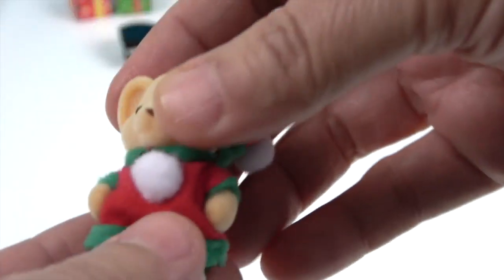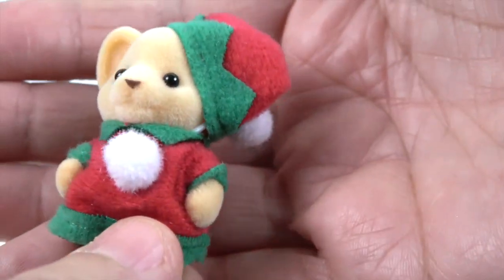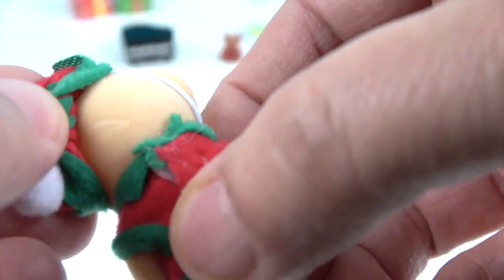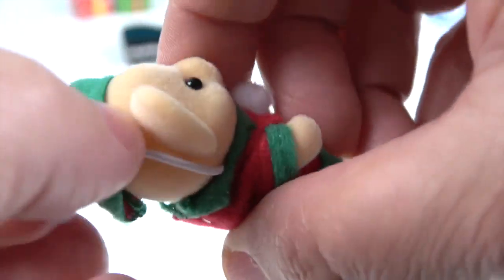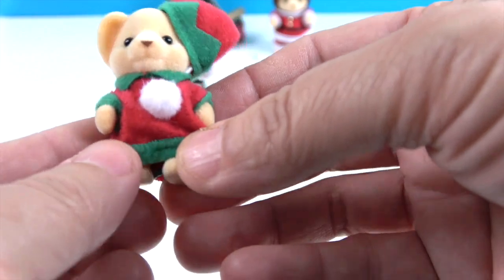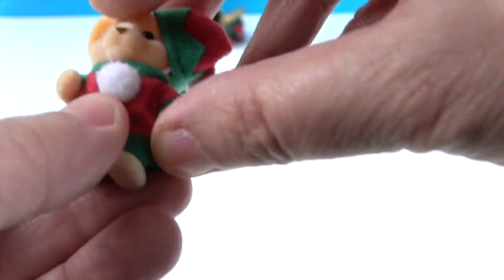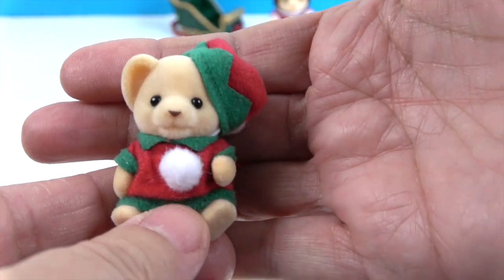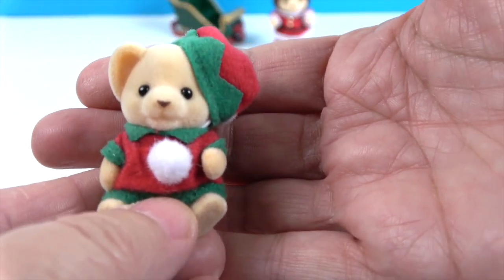And then we have our little buddy — the little cub, the elf cub. He's got one giant pom-pom on his outfit and a little pom-pom on his hat. The hat goes over one ear and has a little strap around the back of his head. He's got his little red outfit on with the pom-pom and green trim. His little arms do go up and down, his little legs are articulated so he can actually sit down, and the suit does have velcro. They have such cute faces — I love this.